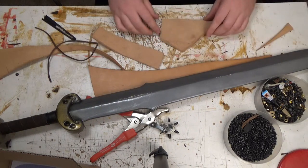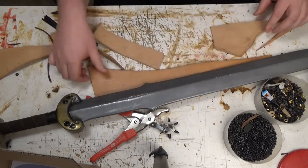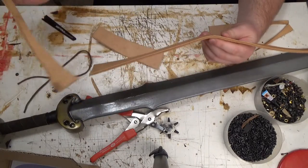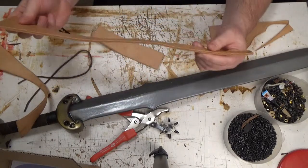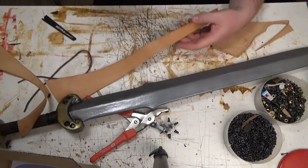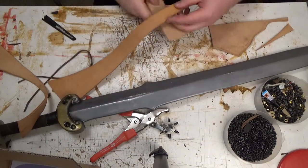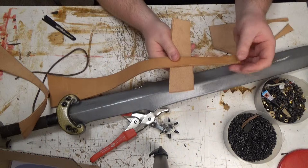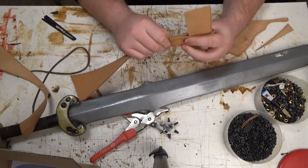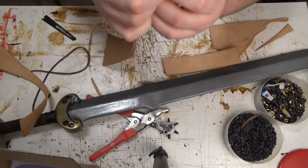Furthermore, we need a loop that goes around the actual belt. I think I'm going to make it from this one. My belt is about as thick as this here, so I just loop it around, see how long it goes. This part here—